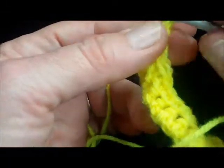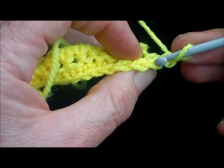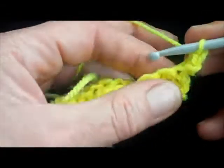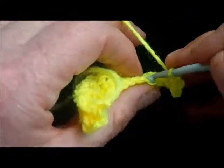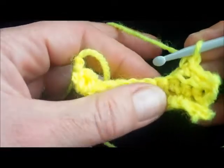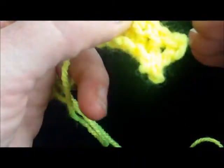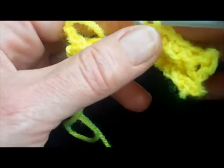One stitch left there — back loop of that last stitch — and as normal make one chain and turn. The same again into the first one, just carry on doing that and you'll get this rib pattern forming. You'll notice that unlike knitting, the ridges of this rib pattern go from side to side, not up and down.